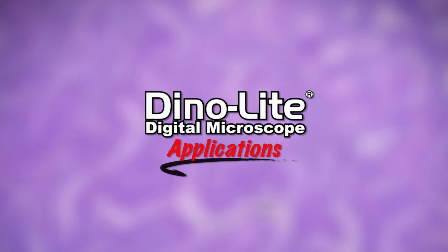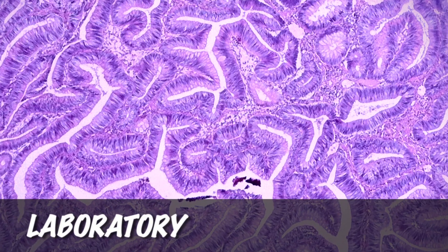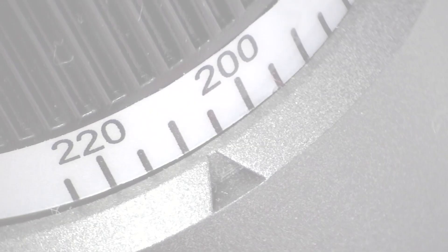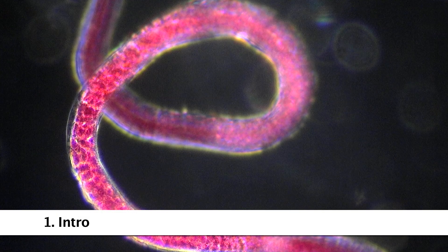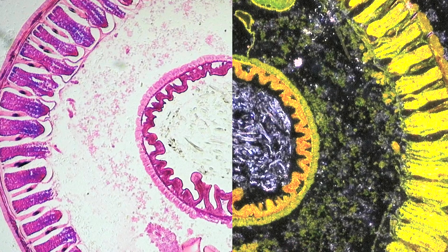This is a Dynolite Digital Microscope video focusing on laboratory applications. All of the sample images shown were captured by Dynolite microscopes.